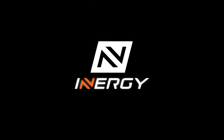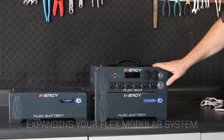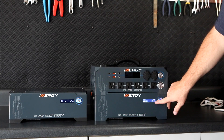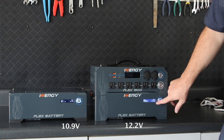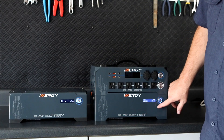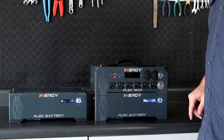Today I'm going to show you how to connect additional batteries to your EnergyFlex system. First, check the state of charge on each battery. This battery is currently at 12.2 volts and the battery I want to add is at 10.9 volts. These two batteries are more than 0.8 volts apart, so they won't immediately enable and equalize.